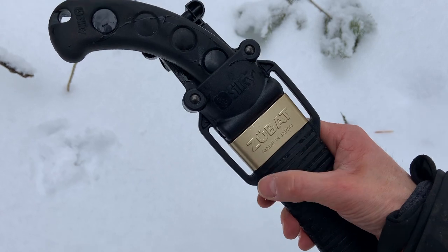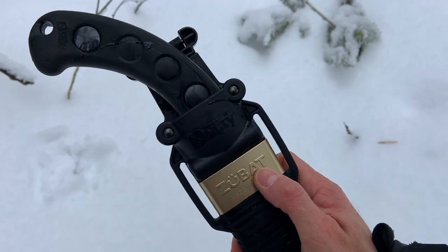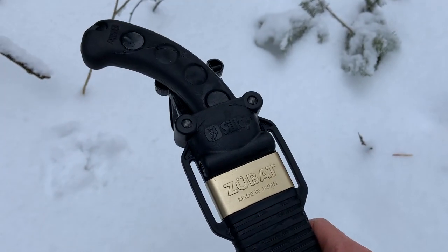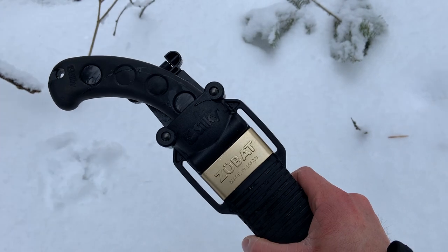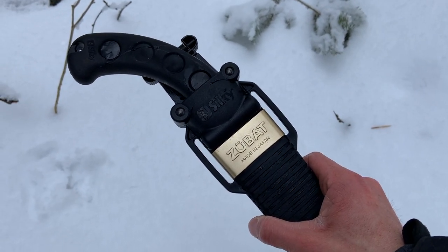This is the true one. There are ones with red handles and all that kind of stuff, but this one is silver. This is made in Japan — it is a true Silky saw and it is very, very nice. Let's get to doing some cutting so that you guys have a better idea of how well this saw works.